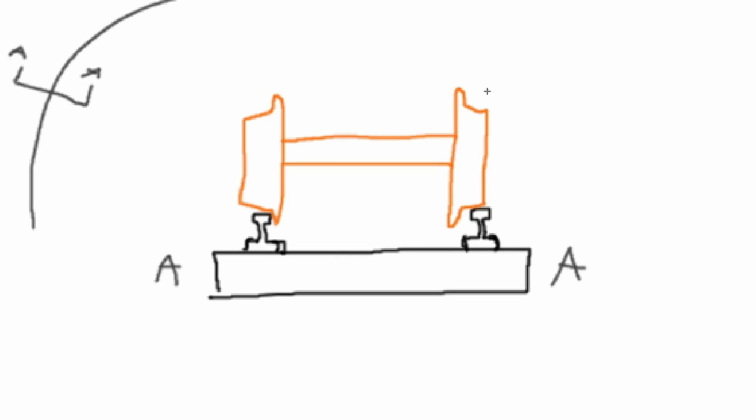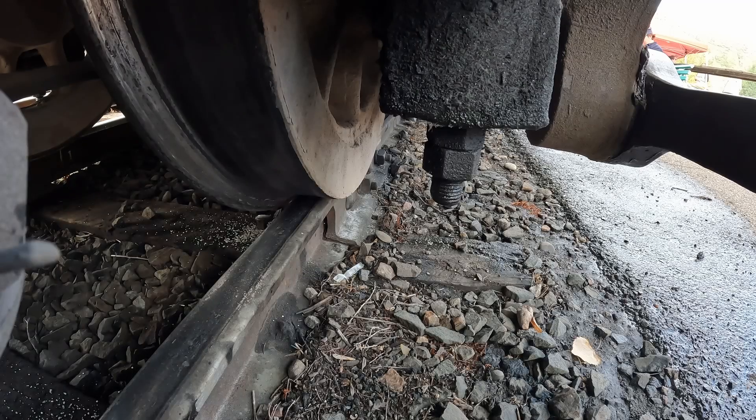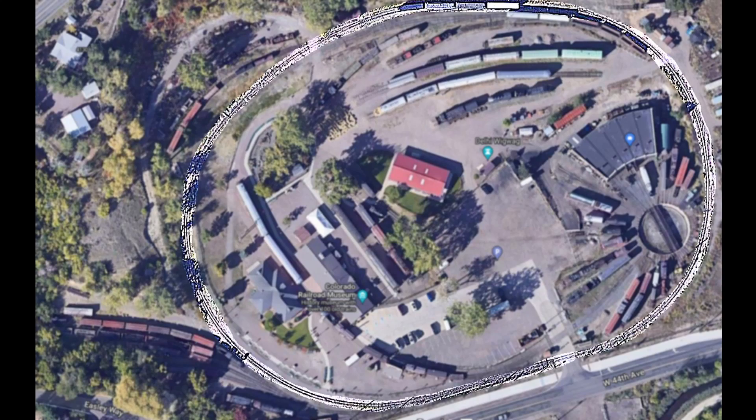I had two GoPros and mounted them just ahead of the number four driver on either side. The engineer's side looks back — that's on the outside rail as the train runs counterclockwise. The fireman's side is the inside rail. I'm zooming in so we can watch what the wheel tread and flange do versus the rail, and I'm including a graphic overlay of the museum track with an orange arrow representing the 491.